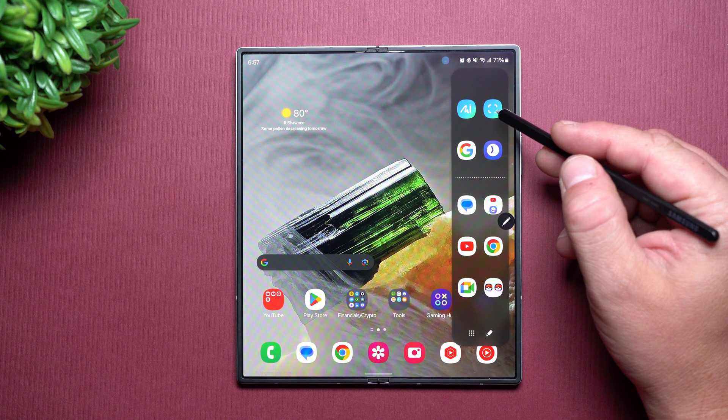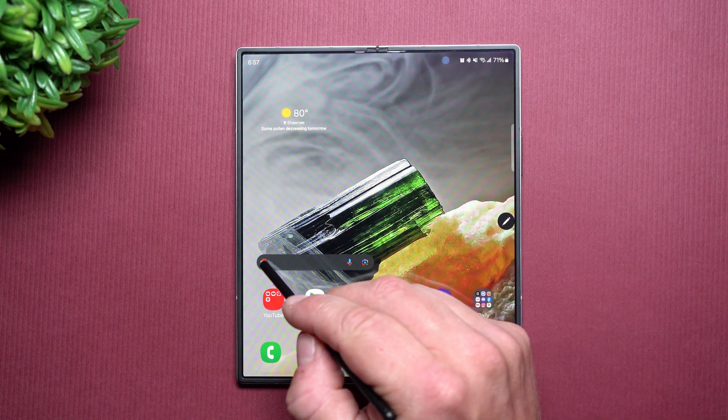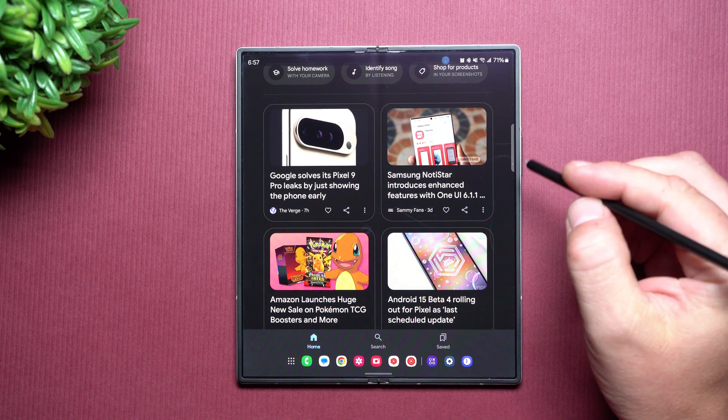They pretty much merged Smart Select and Galaxy AI just to do so much more. For example, let's say we take a look at Google and there's an image here that I wanted to crop off and send — either to save it to my phone or just immediately share it to somebody else without it having to be saved to my phone.